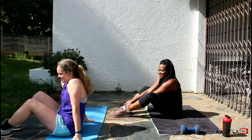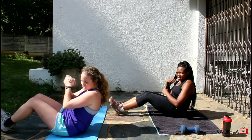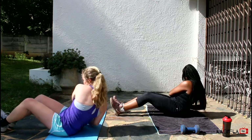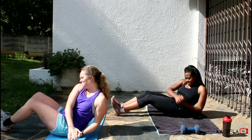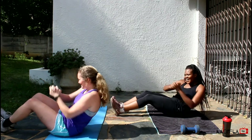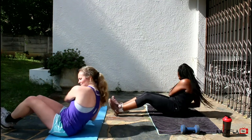The third exercise is called a Russian twist. This time your feet are gonna be on the ground. You're gonna lean back at about a 45 degree angle. You can put something in your hands — if you want to make it harder, put a weight in your hands; if not, just make your fists together. You're gonna go side to side. This is working your obliques on the side. We're gonna do 30 of them. Take a break if you need it, get water, if not push through. It's okay if you feel it some in your back too. 28, 29, 30. Well done.